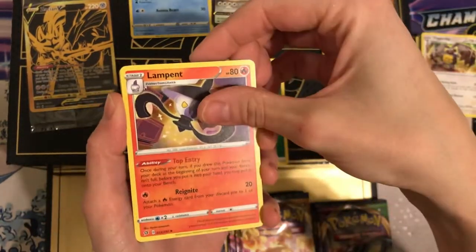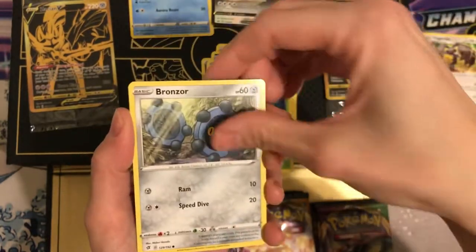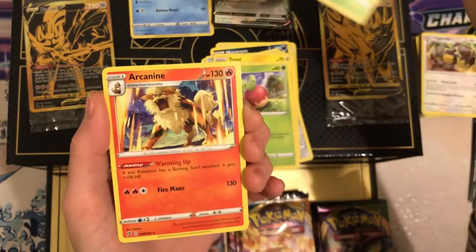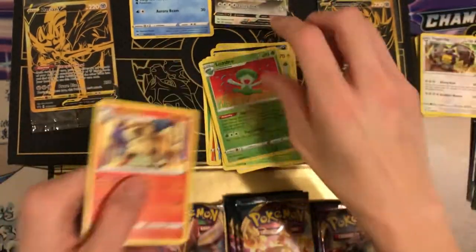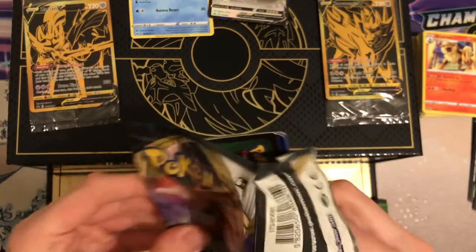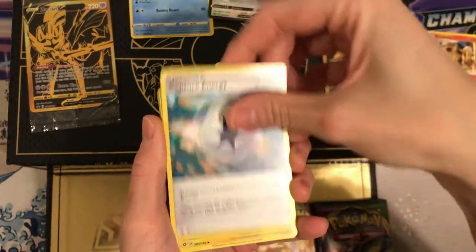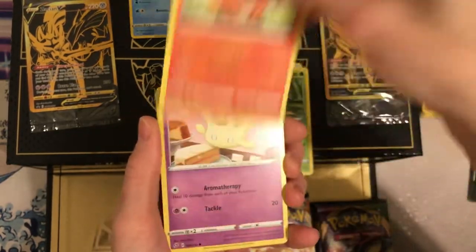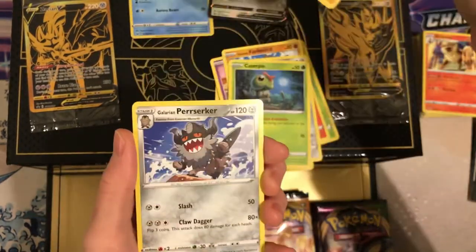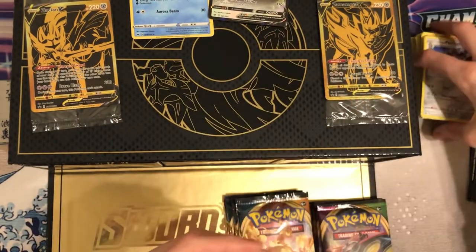Grass energy — that means Rillaboom, right? Lampent, Wingull, Bronzor, Applin — cutie — Lombre, that's cute. And Arcanine — cool, that's cool art. We will take it. Then steel energy: Shuckle, Vulpix, Miltank, Meow, Caterpie — cute. And Bewear — he's very creepy, not gonna lie, it creeps me out.